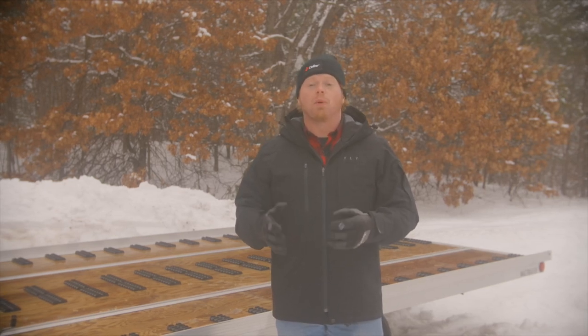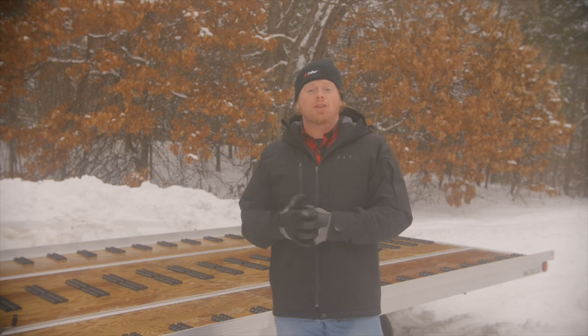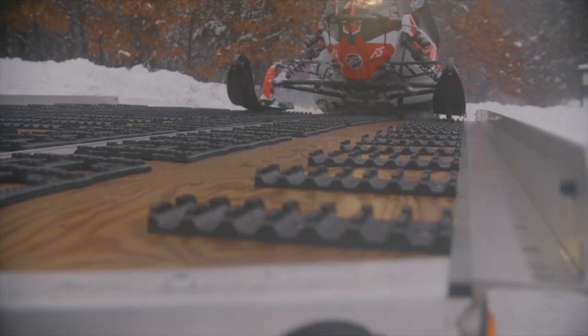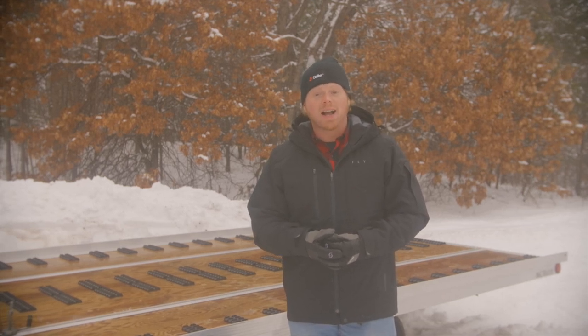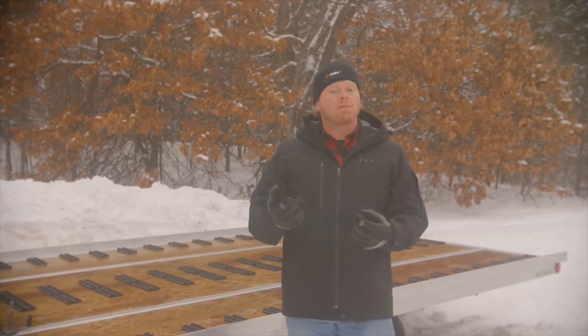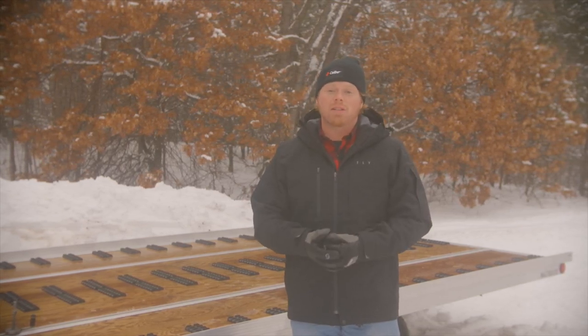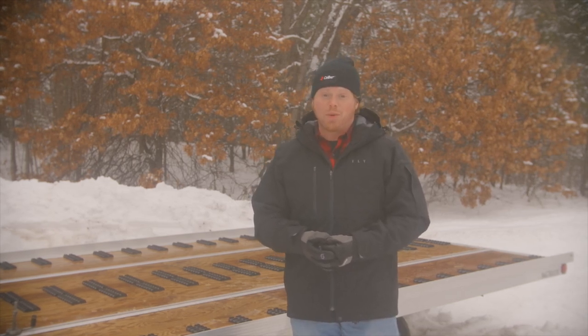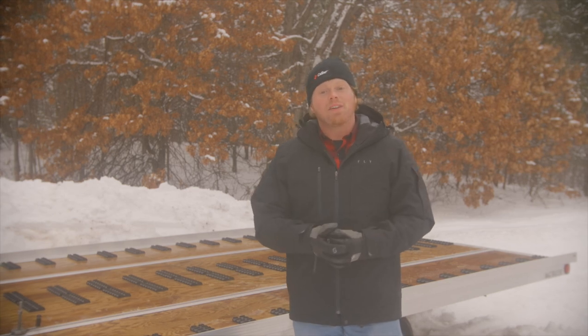We just finished up the grip glide portion of this installation and we're going to move on to traction. We're going to get rolling on the Trax Grabber, but you're going to have to check that out on the next episode — that's it for today. For more information on the grip glides and all other Caliber products, make sure you visit our website at www.caliberproductsinc.com. If you liked the video, give us a thumbs up. Drop any questions in the comment section below, hit that subscribe button, and hit the notification bell. Stay safe and get your ride on.